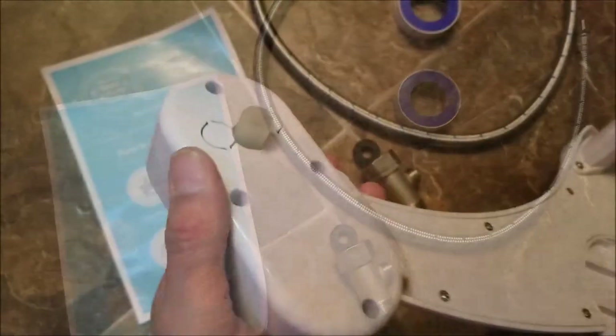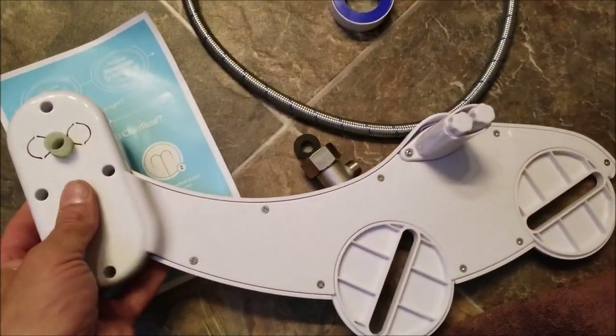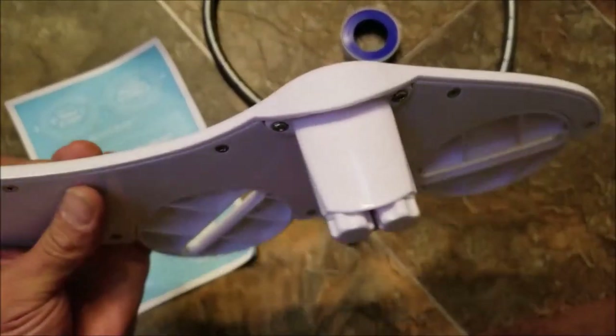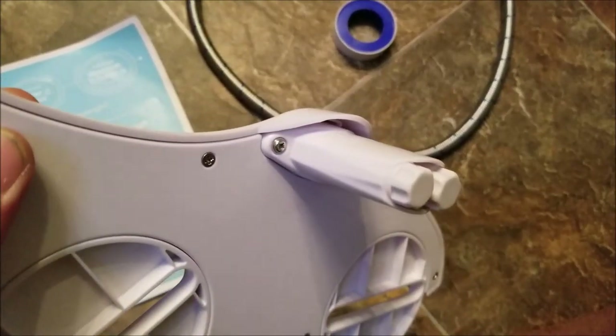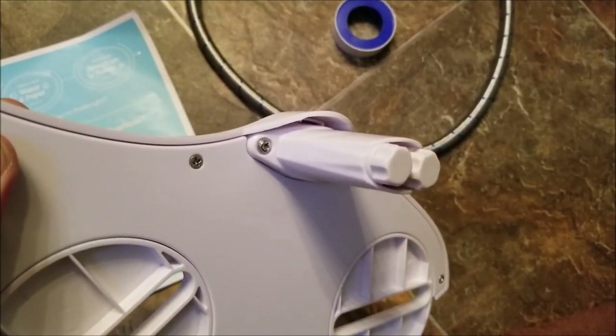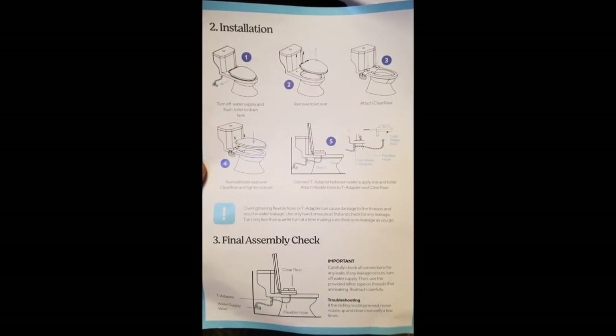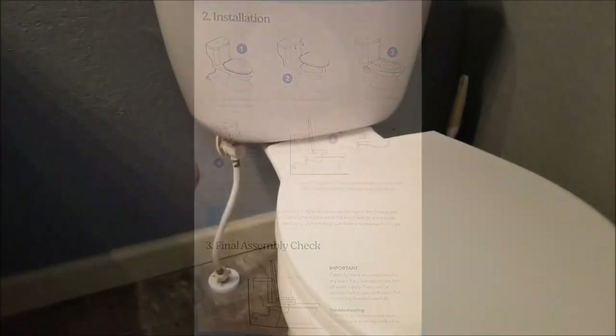These kits include the bidet itself, a water line, and an adapter, and there's no electricity involved because these are just water-powered. Here's a look at the underside of the bidet — it does feature two different water jets: one for the regular rinse and the other for the female rinse. It does come with very straightforward, easy-to-follow installation instructions.